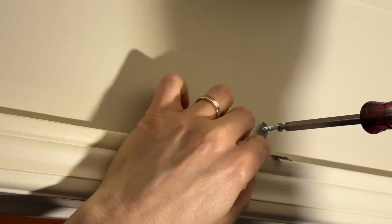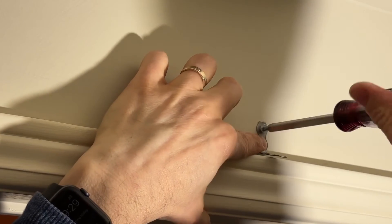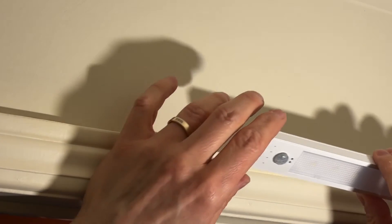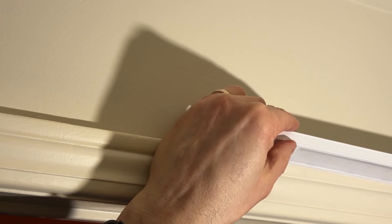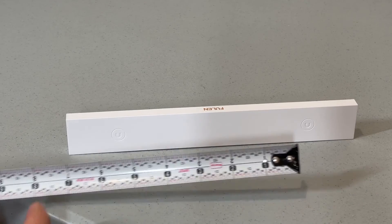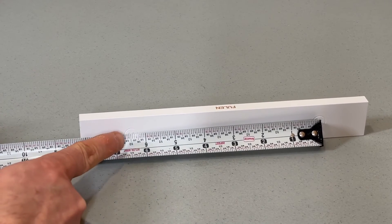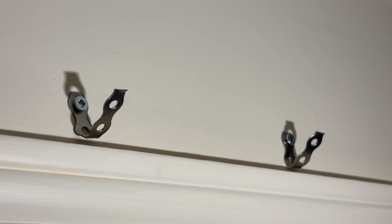I'm going to screw it in — since this is above a door I may hit the wooden header, but it doesn't feel like I did. Now I can bend this strap and this is where the magnetic part of the light is going to attach. You can see the magnetic portion attaches right there. I need to put the second one up or it'll fall down, and I'll bend it so that the light shines in the direction I want. Measure the distance between the two magnetic spots on the light so you know where to put the second strap — this looks like it's six and a half inches — then install the second bracket.